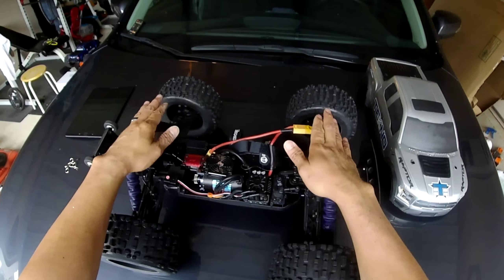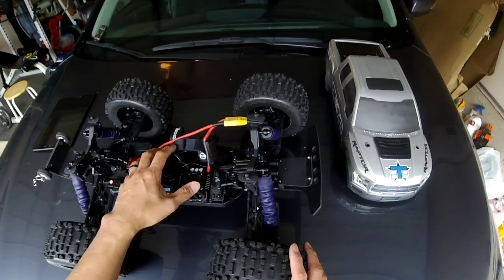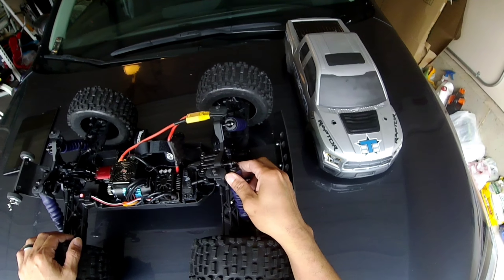The downside is the shocks came with plastic caps, and I didn't like that. A lot of guys from the forum highly recommended getting aluminum shock caps, so I decided to get them all the way around. Very high quality — these are from Tekno as well, so I got the shock caps from Tekno.